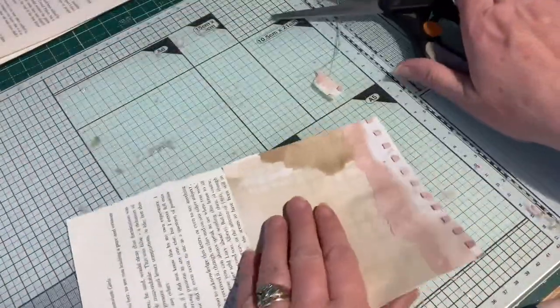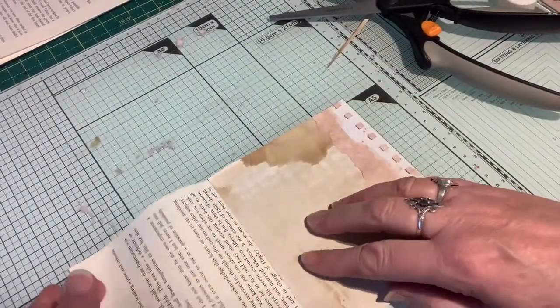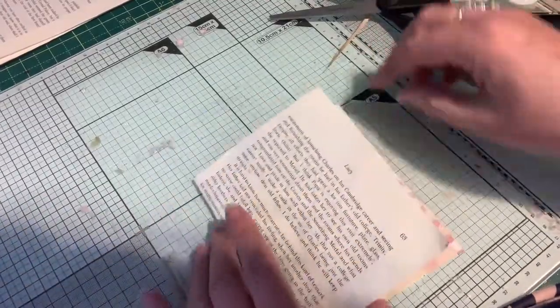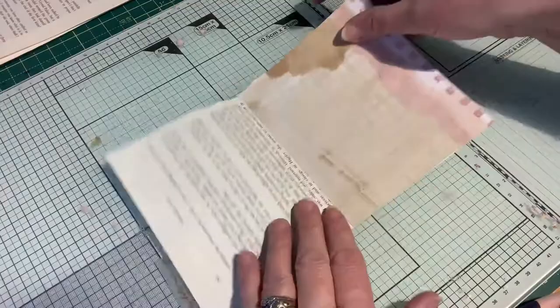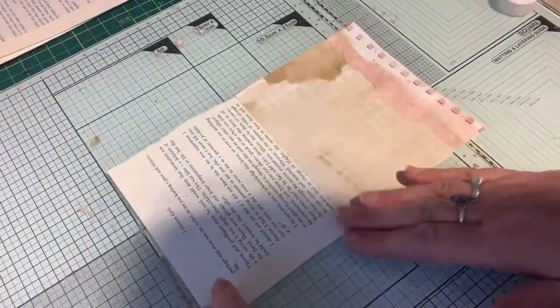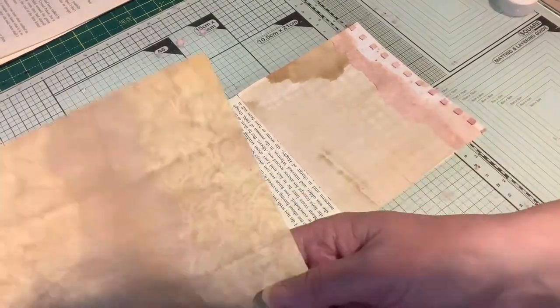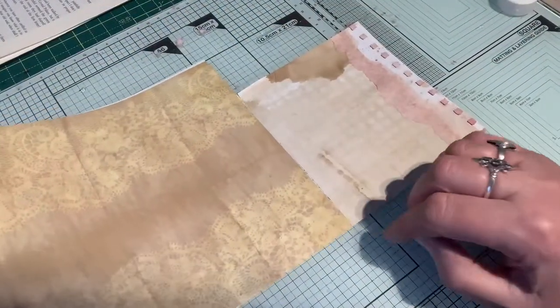Oh, I've cut into that paper there. That's because I've actually got the iPad in front of my nose — I'm actually looking at the back, the silver side of the iPad. I'm just looking at what I've got on my desk. That's a bit thicker, that one, but I think it'll be all right.